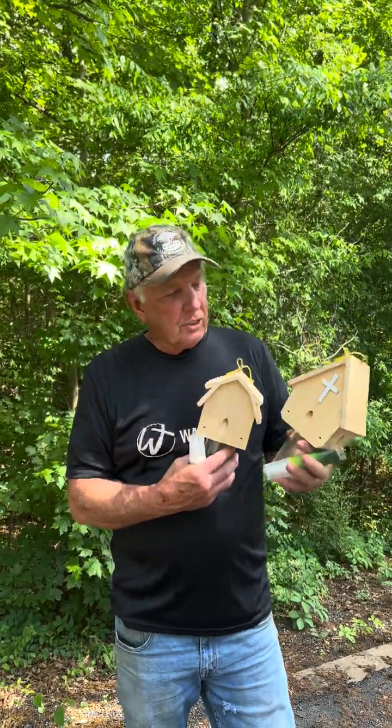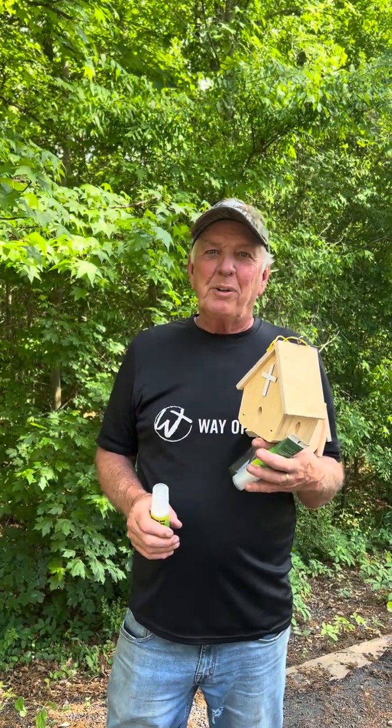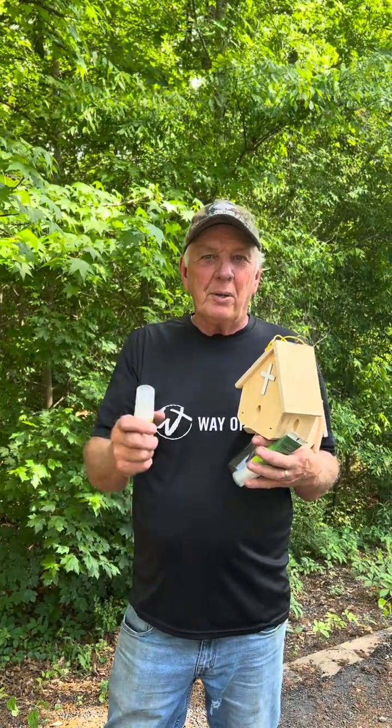Check us out on Amazon. Get yourself some carpenter bee traps and some bee butter — the carpenter bee elimination system. It'll work for you great. Thank you so much. I'll put the link in the comments.